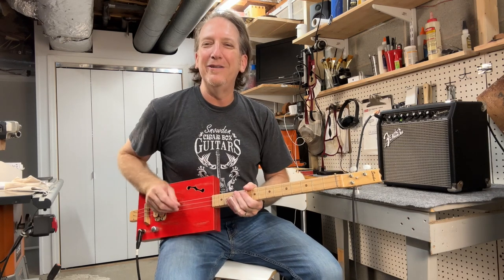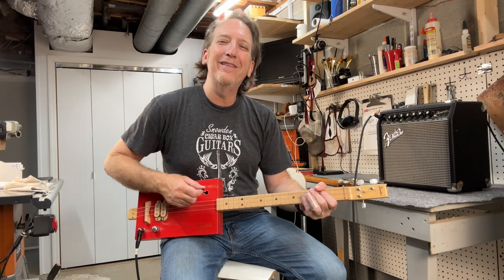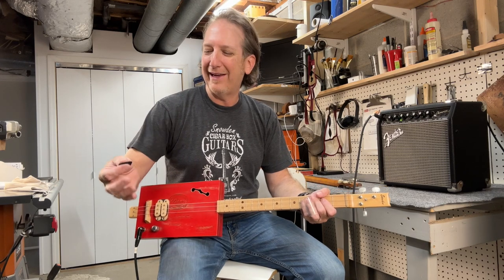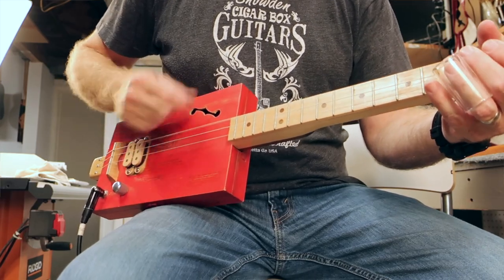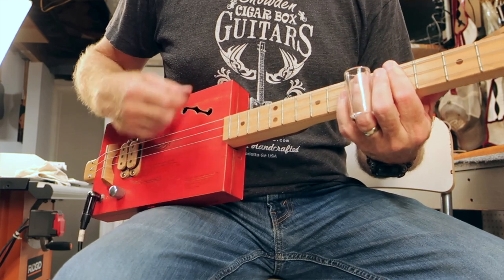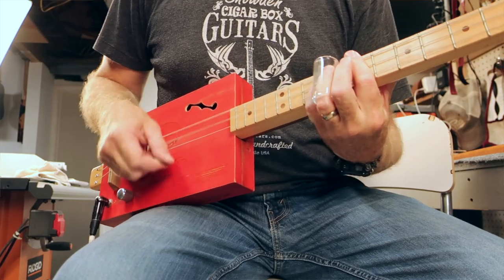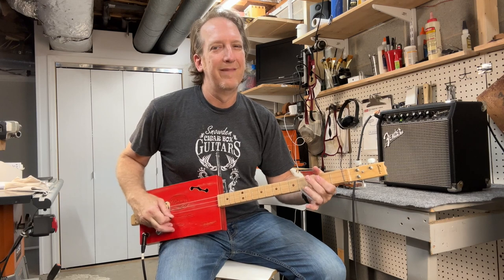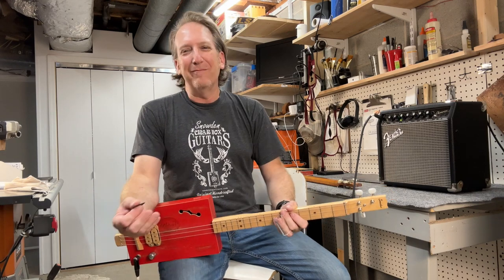There are two methods I want to show you guys, and then you can kind of mix and match. Like with the 1-4-5, one way you can just play it — it's literally just strumming up and down. Just go up and down with your pick, your thumb, and your pointer finger. So yeah, that's just strumming up and down.